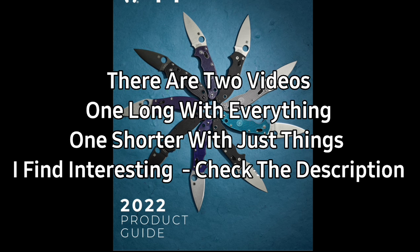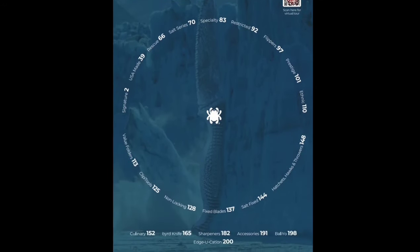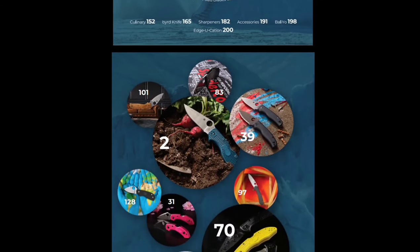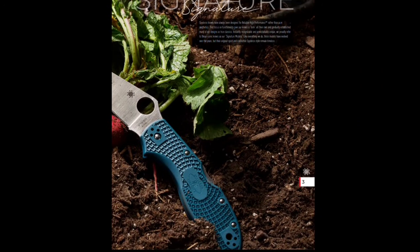Let's get to it guys, there's a lot to get to. I'm not sure if I'm going to do the whole catalog. Maybe I'll just skip most of it and zoom in on stuff that looks interesting. Forgive the wonkiness — I'm doing this on my phone. Here's the 2022 catalog. There's like 200-something pages so we're not getting through all of that without skipping some stuff.